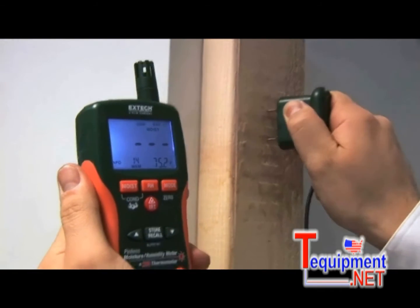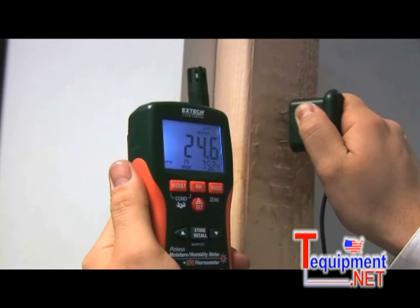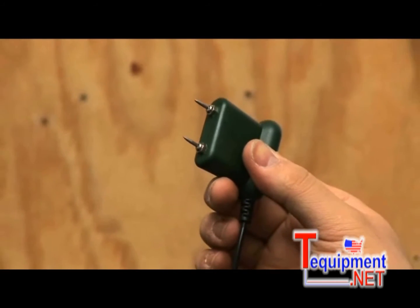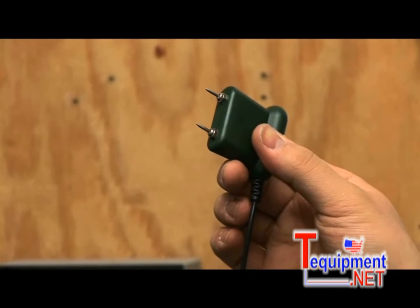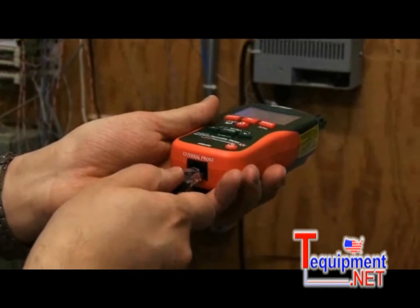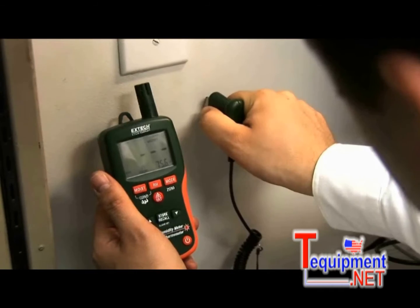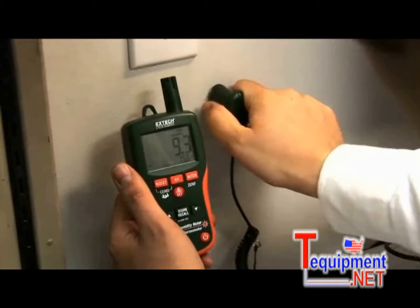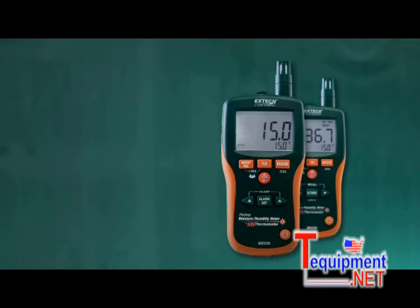For some jobs, traditional penetrating electrode pins are ideal for isolating a moisture issue. The X-TEC MO290 and MO295 include a pin probe add-on accessory that is ideal for accurate, spot-specific readings. The pin probe is great for use on wood or drywall.